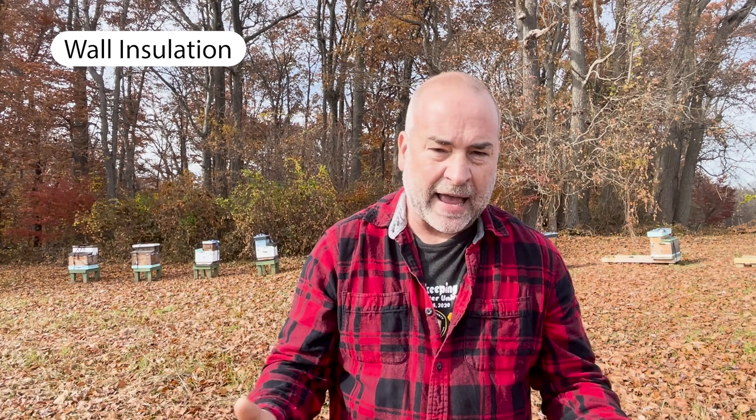Now do you need to insulate the walls of the hive too? Insulating the walls will decrease the amount of heat loss during the winter, but the degree of heat loss coming off the sides of the walls is very small. Bees have survived in Langstroth boxes for decades without sidewall insulation, even in very cold areas. So I personally choose not to insulate the sidewalls of the hive, but you can if you want to.